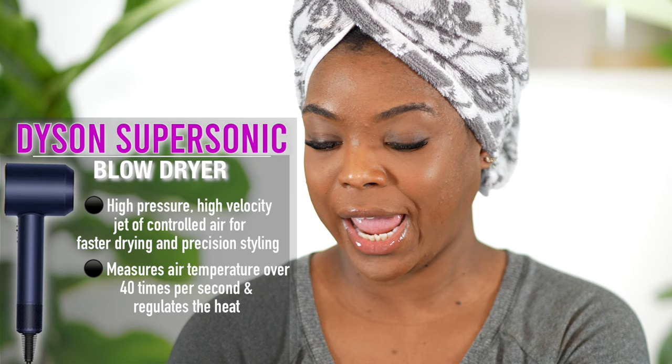My opinion on this dryer has changed. So I'm going to go over what its claims to fame are. The small powerful Dyson digital motor V9 combined with air multiplier technology produces a high pressure, high velocity jet of controlled air for fast drying and precision styling. Unlike some others, the Dyson Supersonic hairdryer measures hair temperature over 40 times a second and regulates the heat. This prevents extreme heat damage to help protect your hair's shine.